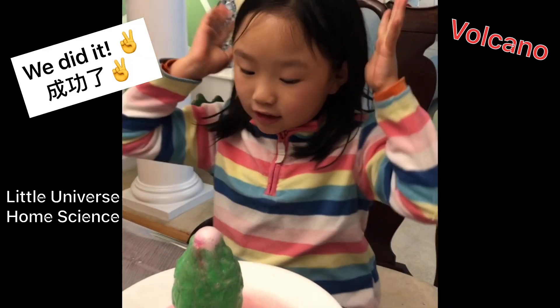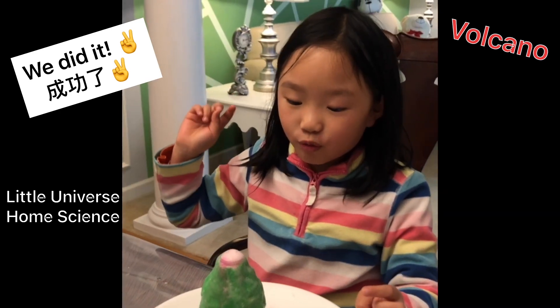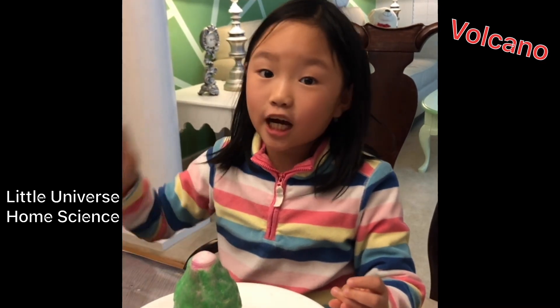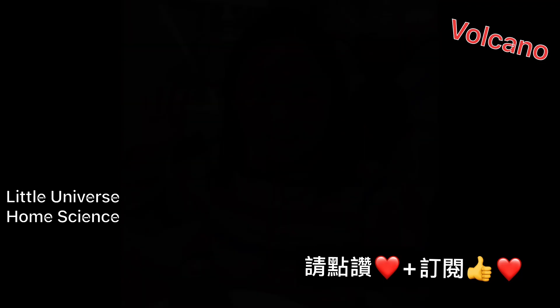We did it! This is the biggest thing we've ever done. If you want to do it again, you can just follow my steps and I hope you make it at home. See you next time! Bye!